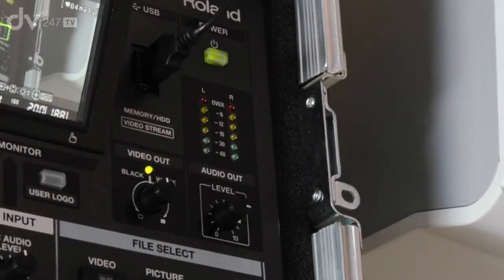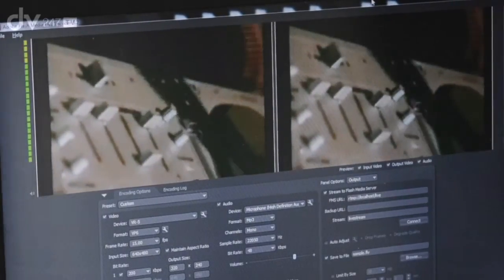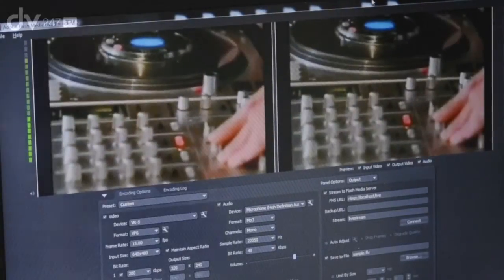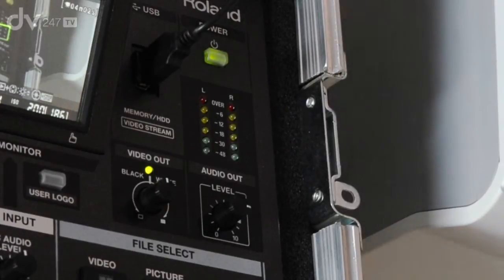One of the coolest things on the VR5 is the built-in USB web streaming capabilities. We have a port on top of the unit and we can attach a USB lead from the VR5 directly through to a PC or Mac. It will actually stream the audio and video mix from the VR5 directly into your computer through that USB stream.